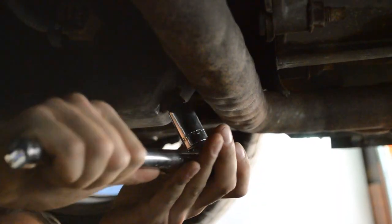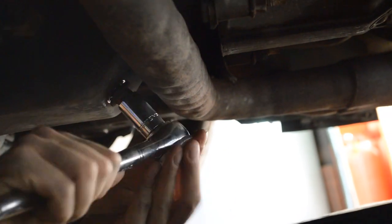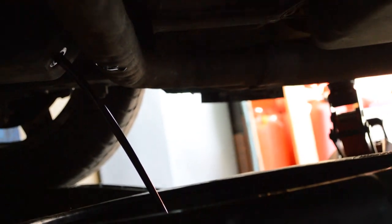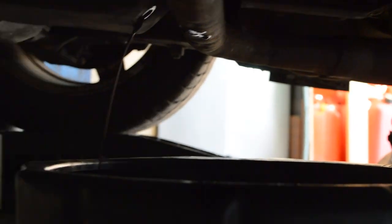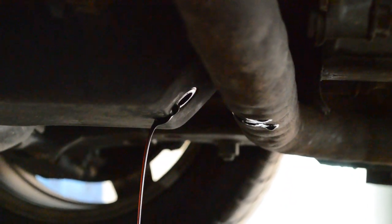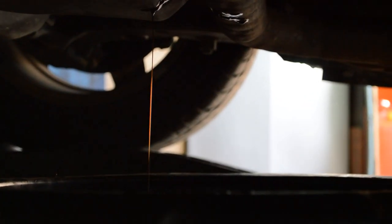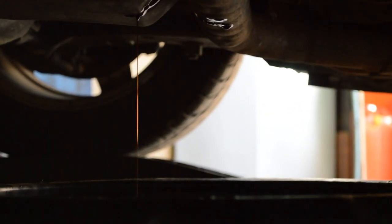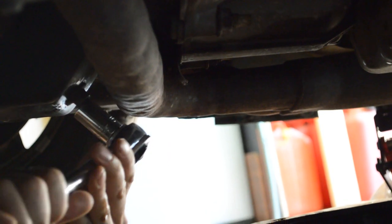Find the oil pan and remove the oil drain plug with the collection pan underneath to collect the used oil. Loosen the plug by turning it counter-clockwise. If it's difficult to turn, you can use a breaker bar. When the oil is finished draining, put the drain plug back in. Tighten it so it's snug — over-tightening may strip the threads or the head of the bolt.